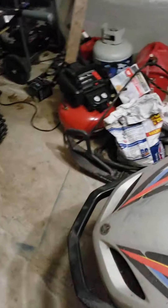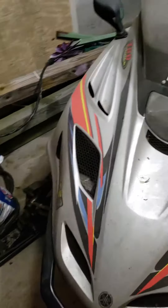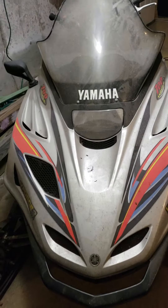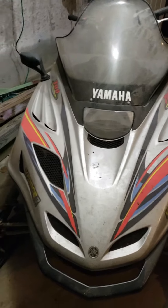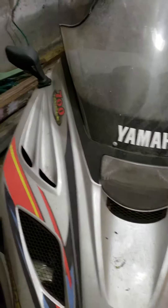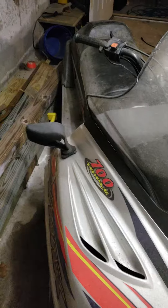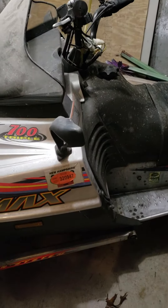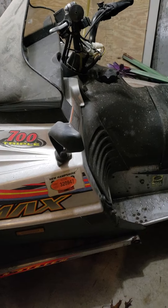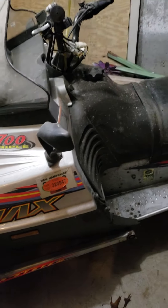The other sled is already out of here — it's up north waiting for some snow to show up. This one will be going to the kids. They're going to get a chance to learn how to ride on granddad's machine up there in the frozen north, hopefully.